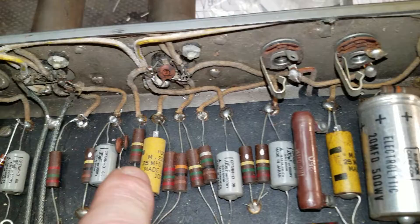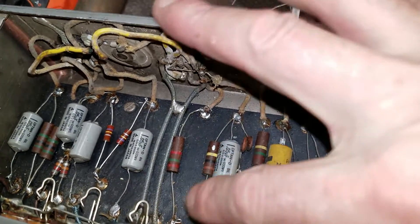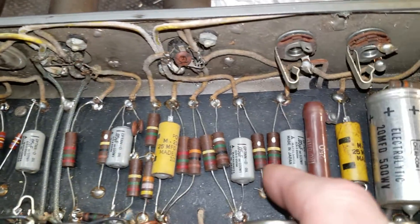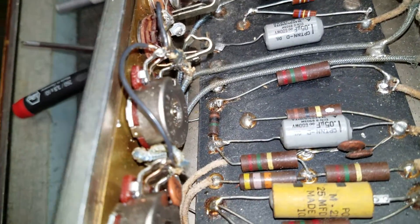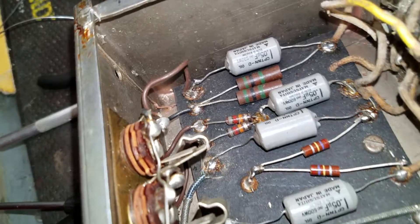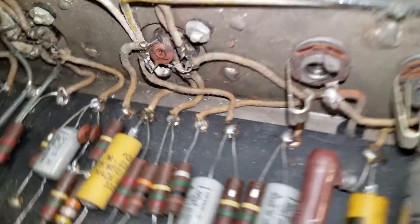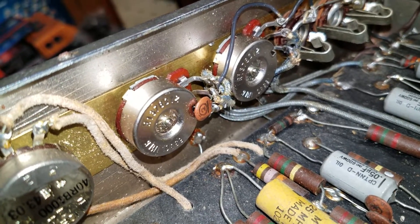A couple of these old caps are going to go, and I've removed one right here that will go. These resistors with the silver dots on them are all going to go. Then I'm going to come in here and clean up some of this shoddy wiring and use some more period-correct wiring on this amplifier, and clean up some of this mess to get things a little more tidy in here.